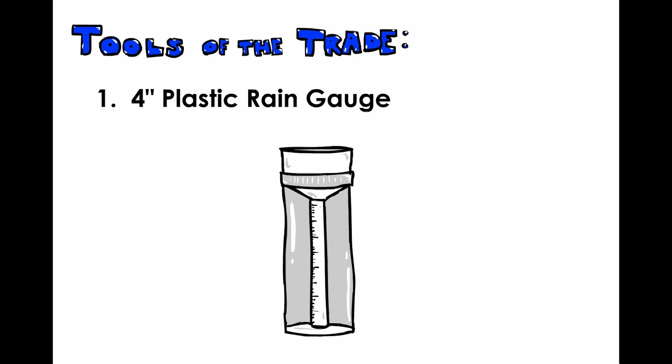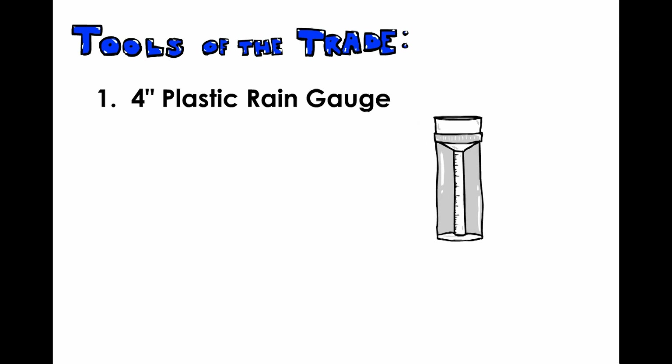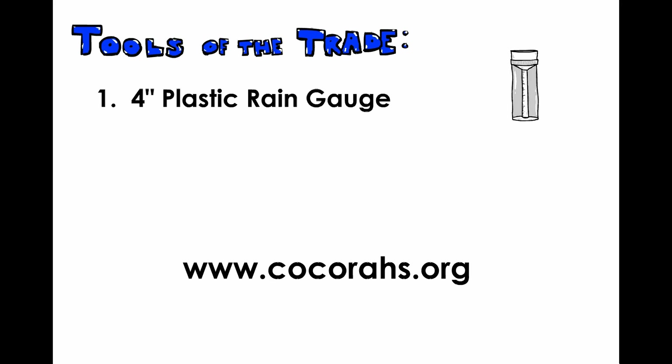1. A rain gauge. Hopefully, you already have your 4-inch plastic rain gauge that you use for CoCoRaHS. If not, you can find a link to pick one up on our website, www.cocorahs.org.